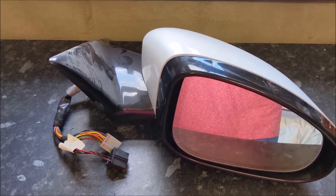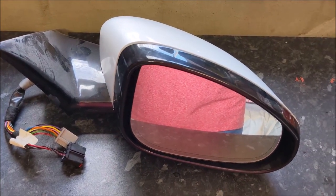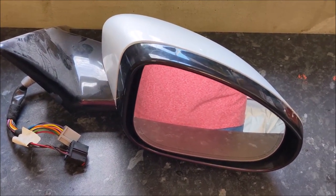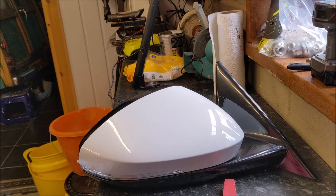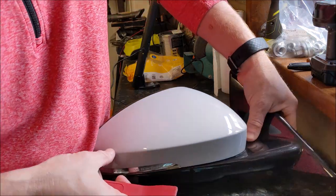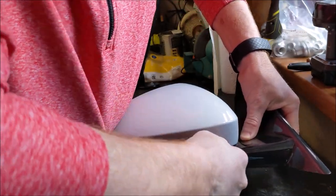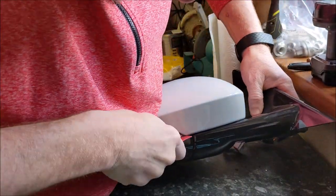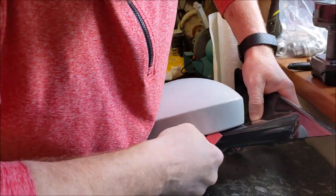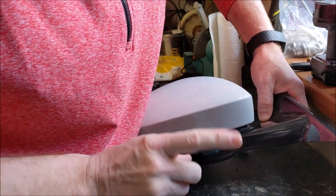I'm going to cheat, and rather than mess around outside in the cold in the garage, I'm going to show you how to get the mirror caps off — they aren't hard. In terms of the wing mirror itself, the real key bit is down here in the corner. To get the cover off you've got to get underneath that corner piece and along here — and really, that's it, popped up.